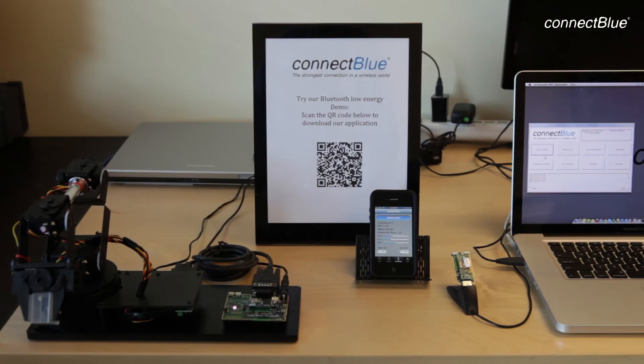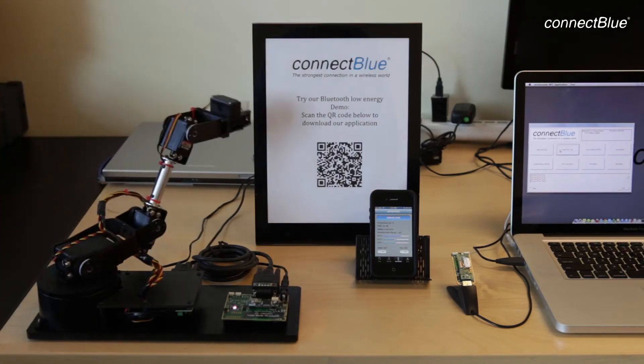ConnectBlue is all about wireless for tough, industrial and medical applications. This video will show you a demonstration of the ConnectBlue Low Energy Serial Port Service that is used for replacing serial cables or accessing your devices using Bluetooth Low Energy.